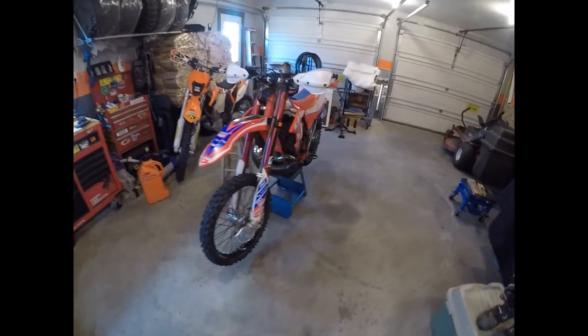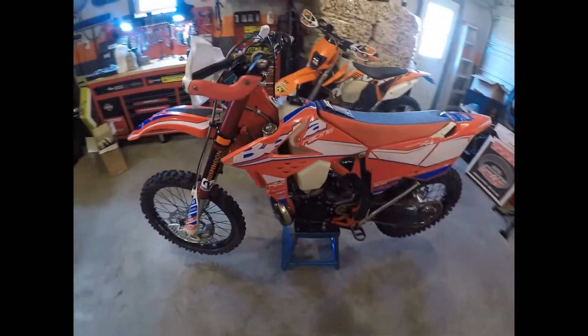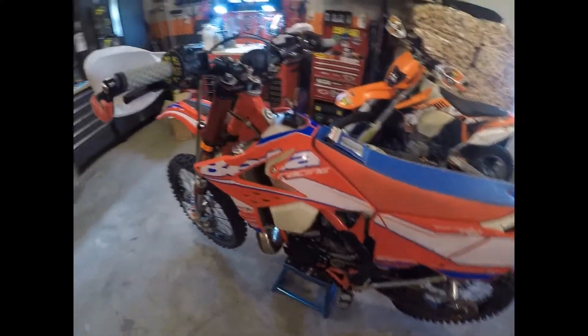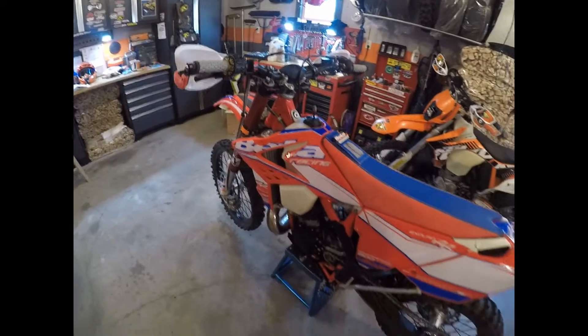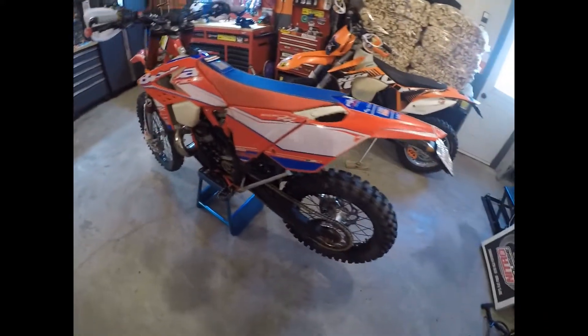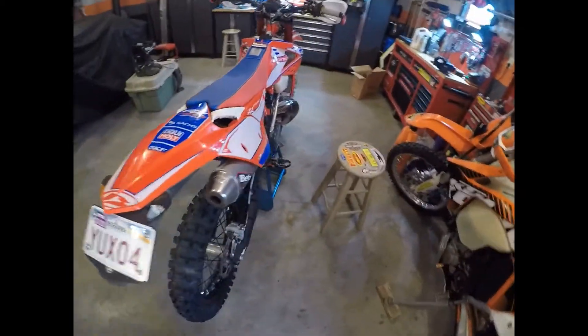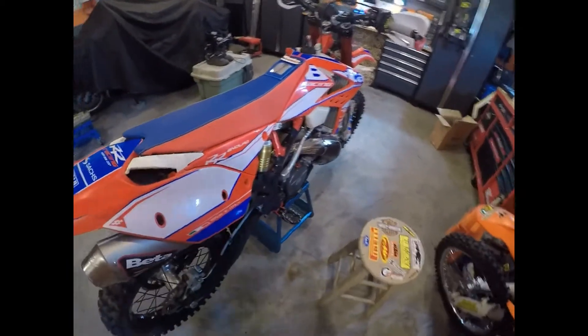Welcome back to Gnarly Chicken. Thought I'd do a quick little walk-around on my latest purchase — a 2017 Beta RR race edition with 120 hours on it.